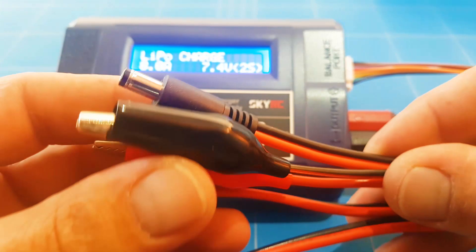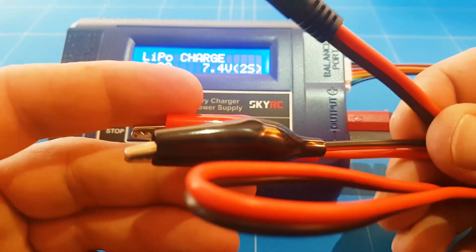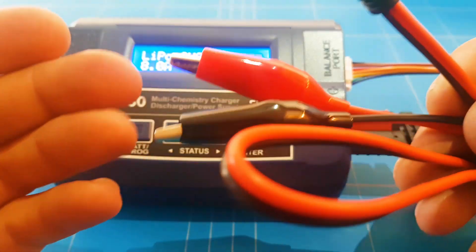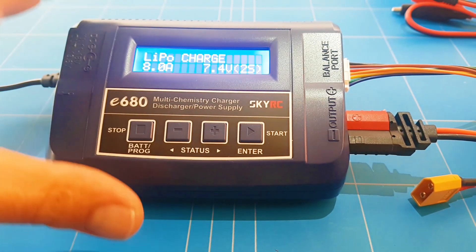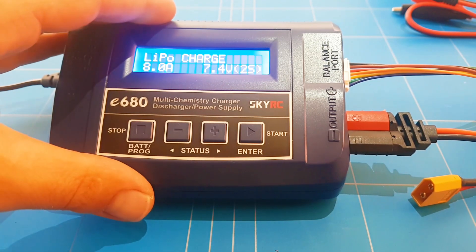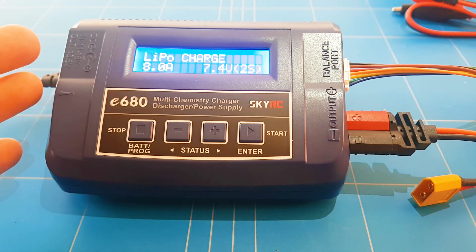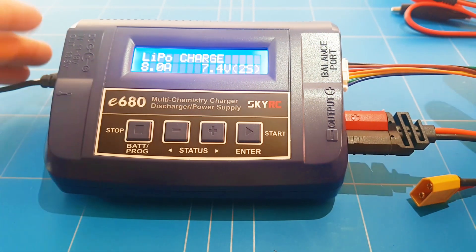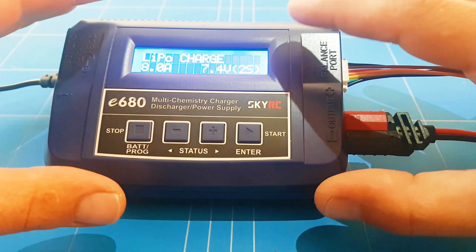The last cable supplied with the package is used to connect the charger to your car battery so you can use it in the field, because it also runs on DC. But the nice thing about this one is it also runs on AC, which is super easy for beginners who don't know how to solder or set up a power supply. That's why I like it so much — it's just super easy to use and does all the functions that you need.